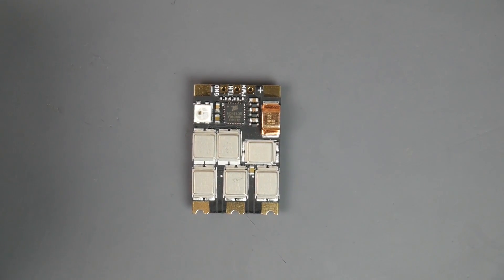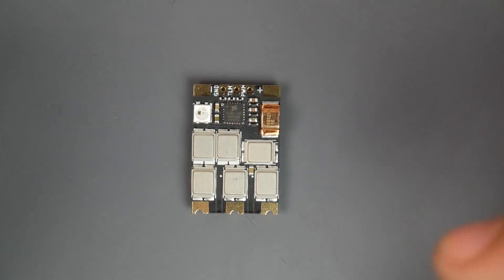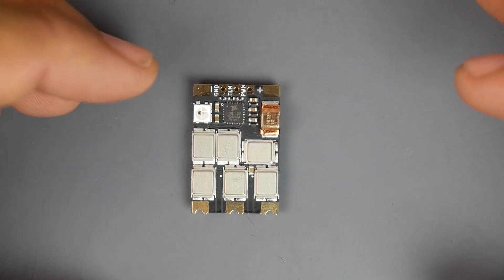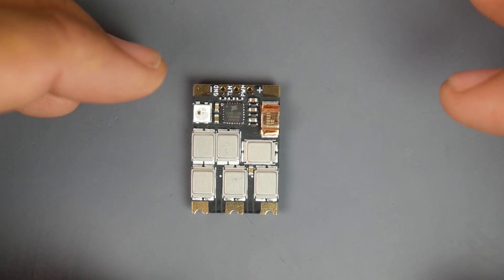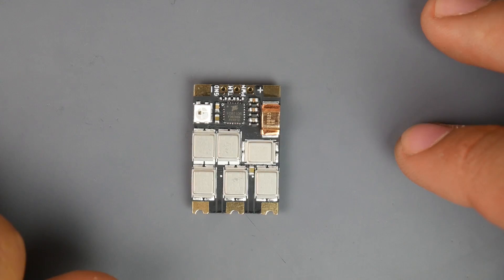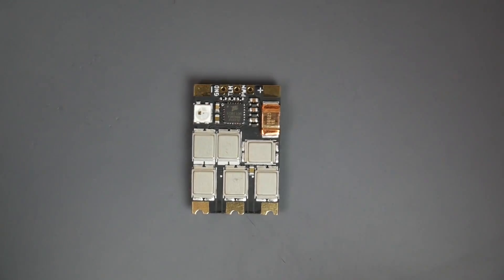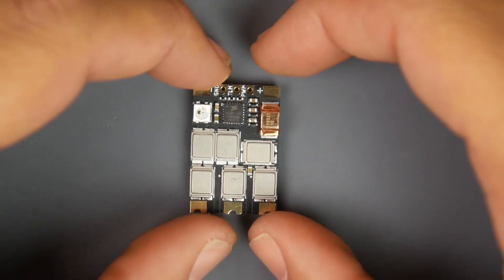This is called the Holybro Tico 32 F3 Metal ESC. As the name states, we have the word metal and F3. F3 means it's using an F3 micro control unit, which is a hell of a lot faster and can run up to DShot 4800. However the software side is still not ready, but they are running a lot more efficiently than the Cortex M0s. With F3 MCUs you can get away with using less capacitors and less components, as well as increasing efficiency and power delivery.